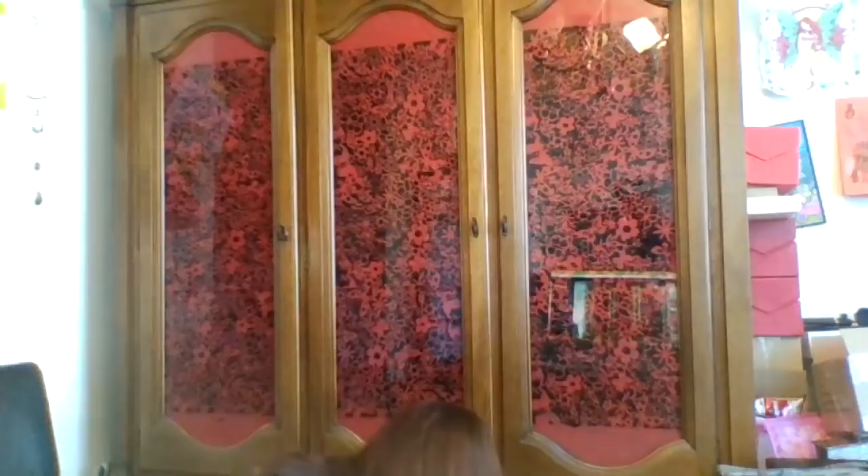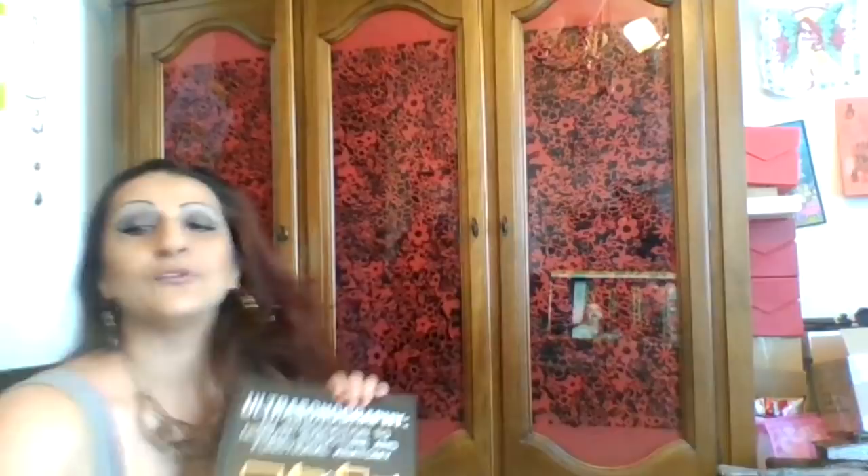Over here is a book I was reading when I was in college — Ultrasonography. I'm an ultrasound tech, guys. And yeah, I don't work anymore right now because of the injury, the surgery and things like that. But that's my profession. It's saying your connection is unstable — let me see if I can refresh it.